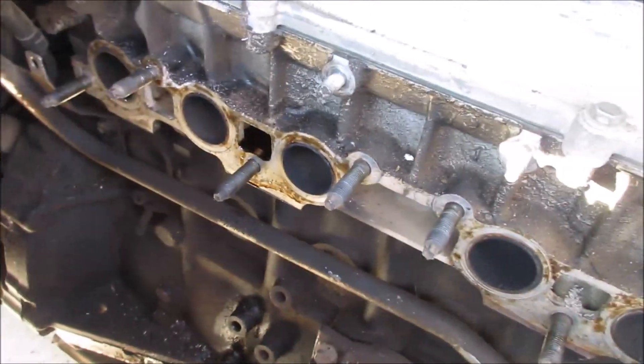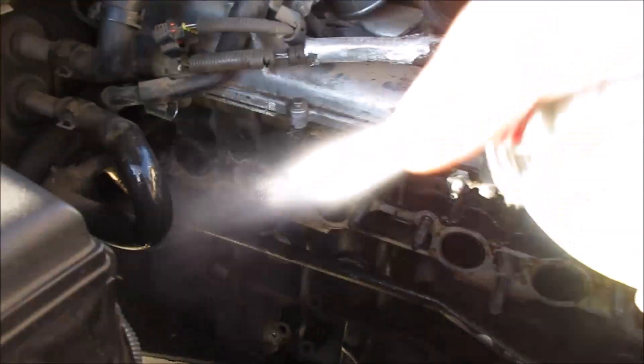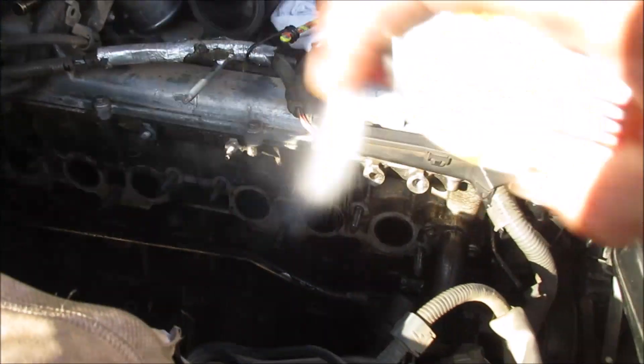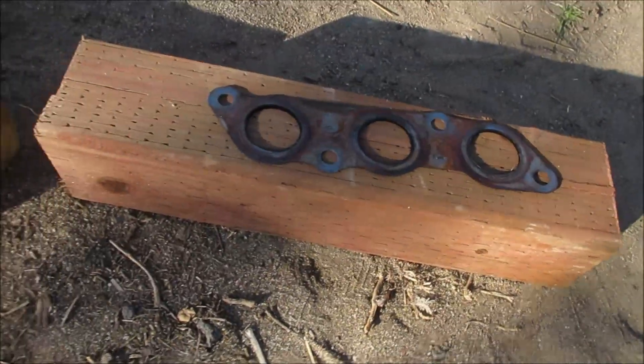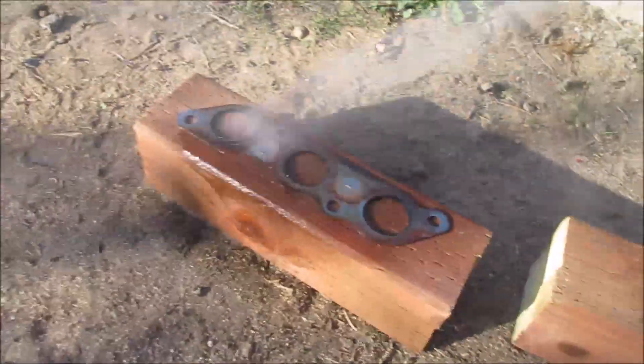Next I'm going to use some carb cleaner and spray out all the gum and oil residue from the ports. The headers are still in really good condition — just going to clean them up and then they'll be ready to go.